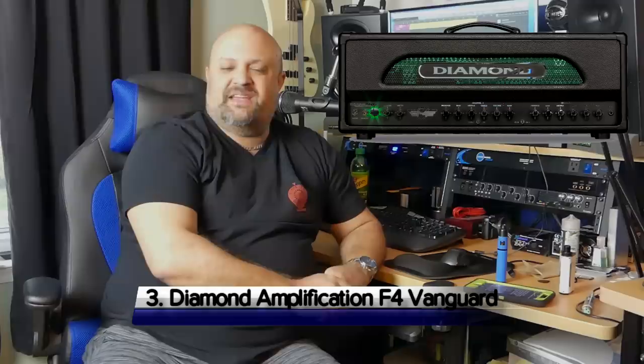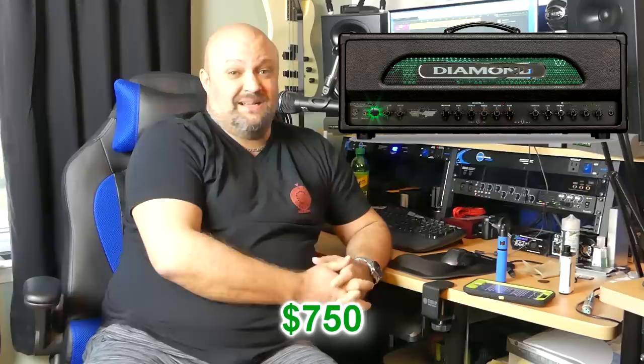Number three: Diamond Amplification F4. Most Diamond amps are pretty high-end and expensive — between $2,000 and $3,000. The F4s, however, are part of the Vanguard series, which is an import line. They're built with basically the same build quality as the American-made series but made overseas to save on costs, so they're more inexpensive. On the used market you can find a used F4 for about $750 right now — and it's a great deal. Killer amps.